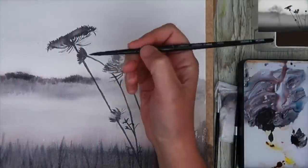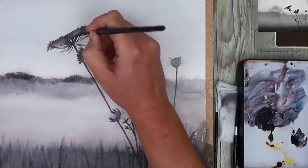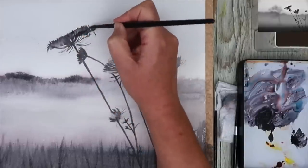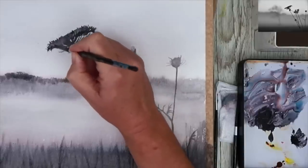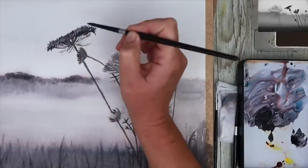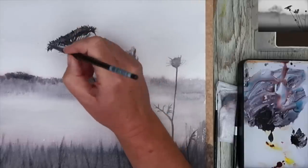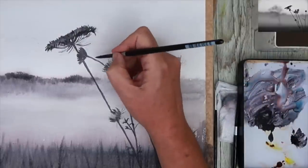I'll allow my painting to dry, then I'll be working wet on dry to paint some darks in this wildflower to give it more depth and bring it forward from the background. I'm using the size 6 brush, wet on dry, still using that Shadow Violet, just creating textures on the edges. Have fun with it — with watercolour, keep it simple. Don't overdo things. Paint what you see and move on. Don't doubt yourself.